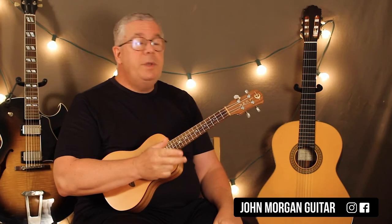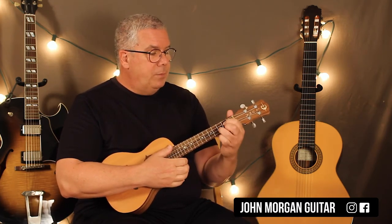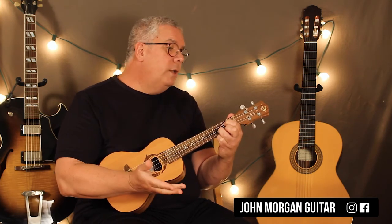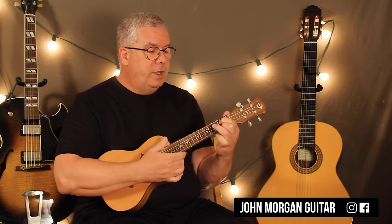The chorus is 2 beats apiece on each one of these chords. You already know all the chords really. It's a G chord and you're going to go down, down, up. The next chord, you could think of going to a G6, which we've already talked about — you just lift up your ring finger.